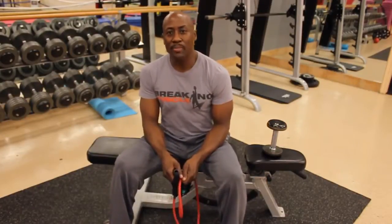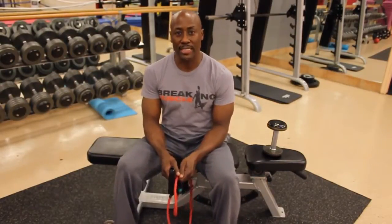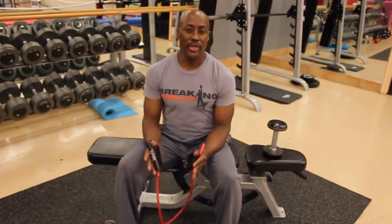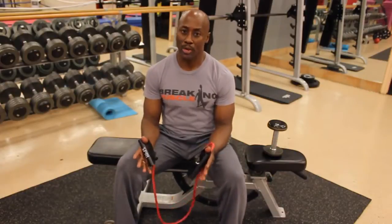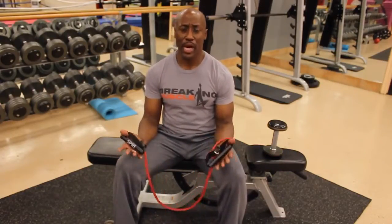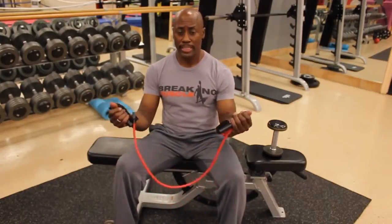Hi, I'm Dr. Levi. I want to demonstrate for you today several exercises that you can do to strengthen your rotator cuff. The issue is that when you strengthen your rotator cuff, you can increase the stability around the shoulder. I want to show you exercises that are very easy. You can do them either with a theraband or with pulleys.